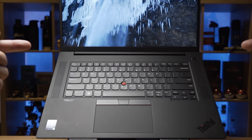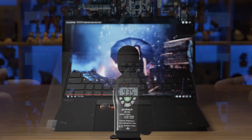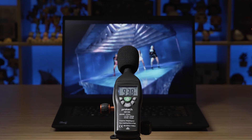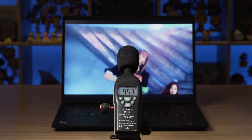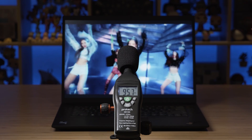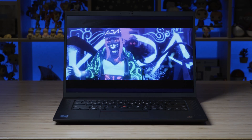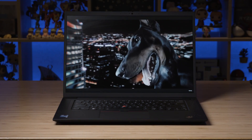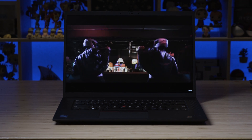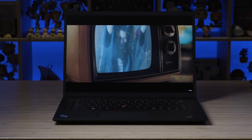There are two speakers located on either side of the keyboard — user-facing, which really does sound a lot better. At maximum volume, they peaked at 95.7 decibels — louder than an iPad Pro. The sound quality is great: good deep bass, strong mids and highs, very mid-balanced with bass backing it up, great reverb and acoustics, and not much distortion. These are just fantastic-sounding speakers.